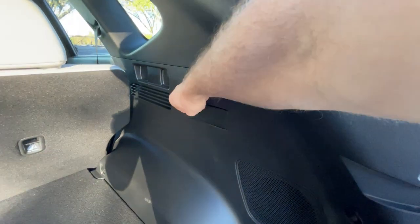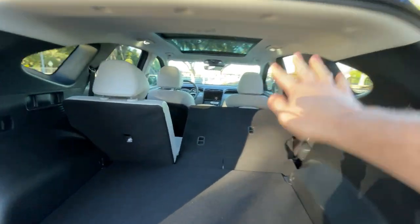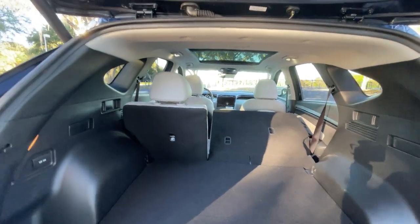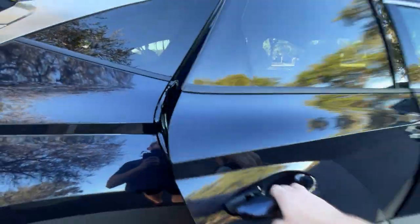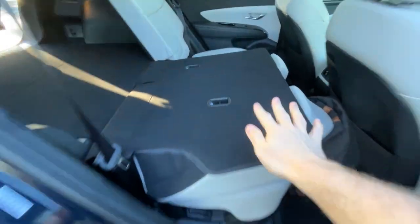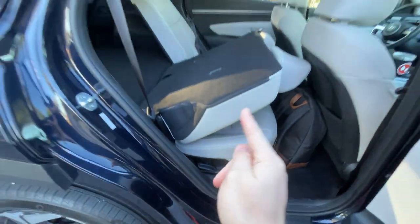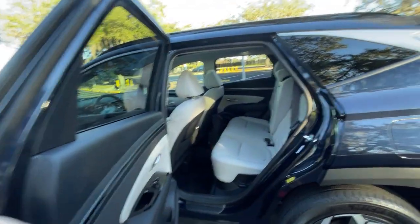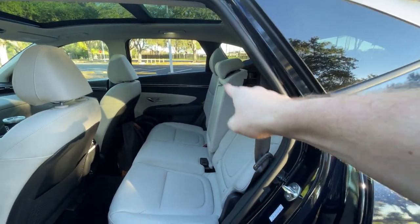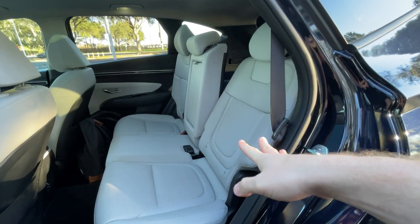We have these pulleys right here that we can use to lower the second row seat. As you can see, it goes down most of the way, but you're going to have to push it in to lock it the rest of the way. That is not the only way to do that, as I'm going to show you when we get around to the back seat. You can also use these levers right here to collapse this seat as well. I'm going to come over to the other side to show you just how much the seats really recline here. You see these seats are in their most upright position, whereas this one is very leaned back — so you can get into quite a comfortable position here in the Tucson.